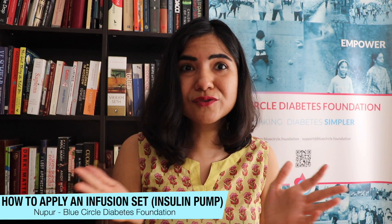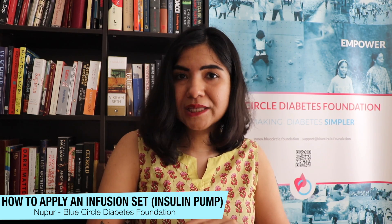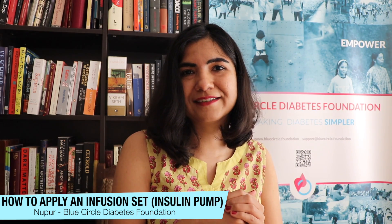I hope you found this useful! If you have any questions about the insulin pump or how to apply it, feel free to write them in the comments below. Please like and subscribe to our channel — thank you very much for watching, bye!